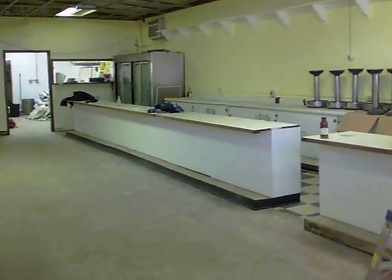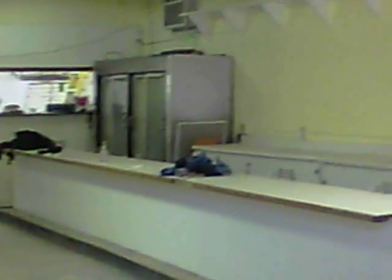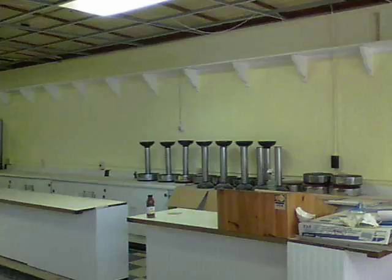The counter we're working on. I don't know how they're going to get the stools back in, but that's their problem. They got them out, they can get them back in. There they all are, standing in a row.